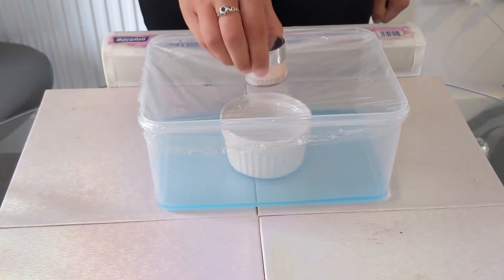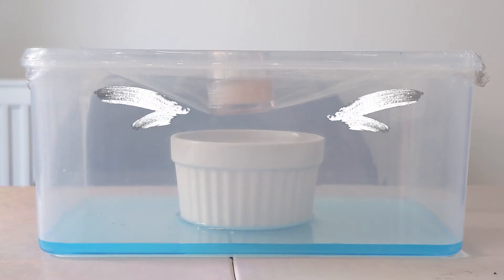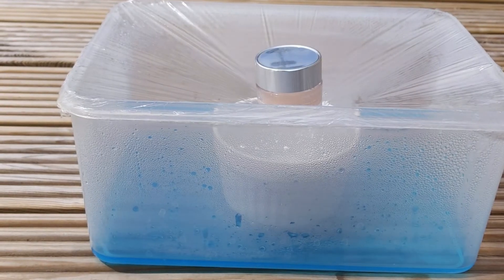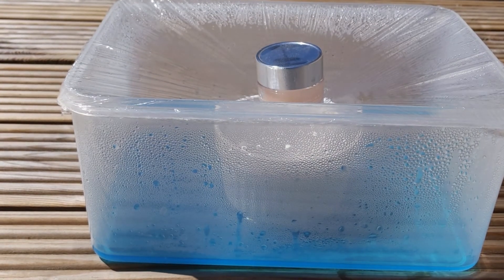And then finally pop a weight on the top. The water will evaporate and then collect under the cling film, and then run down until it gets to the weight in the middle and drop into the smaller container. So make sure everything is lined up properly. Next, we wait — pop the experiment in a sunny place, maybe a windowsill, and see what happens over time.